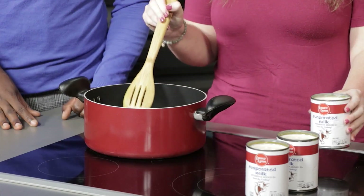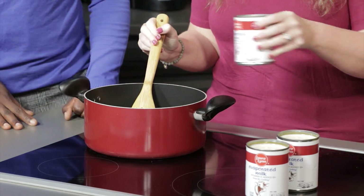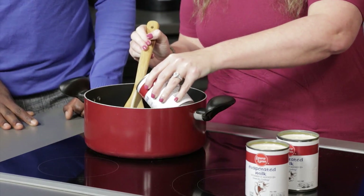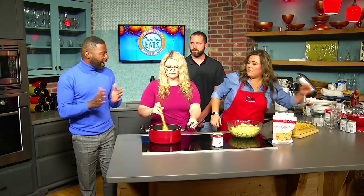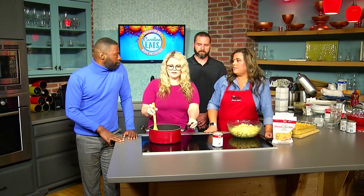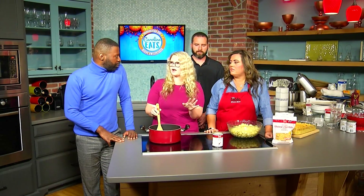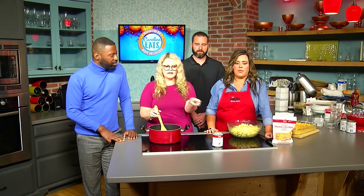After you get your roux made up, you're going to take your Laura Lynn evaporated milk and pour it in slowly, a little bit at a time. The prep time is only about 10 minutes, and when it comes to cooking, you cook it at 350 for about 35 to 40 minutes. It's all really personal preference — it depends on how brown you like the top. We like the edges to be a little bit brown, so we cook it about 35 minutes.